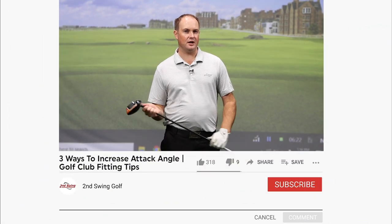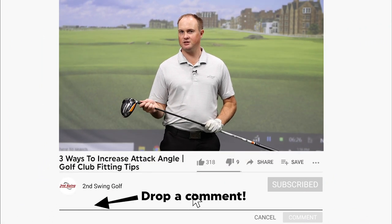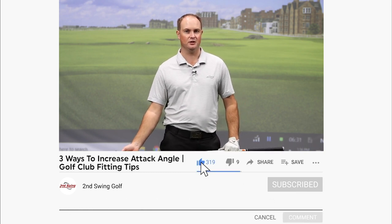Before I jump in and hit some shots, I do ask that if you can, please subscribe to our YouTube channel. We've got plenty more great content like this coming your way, and I'm excited to educate you on how to hit the golf ball further.